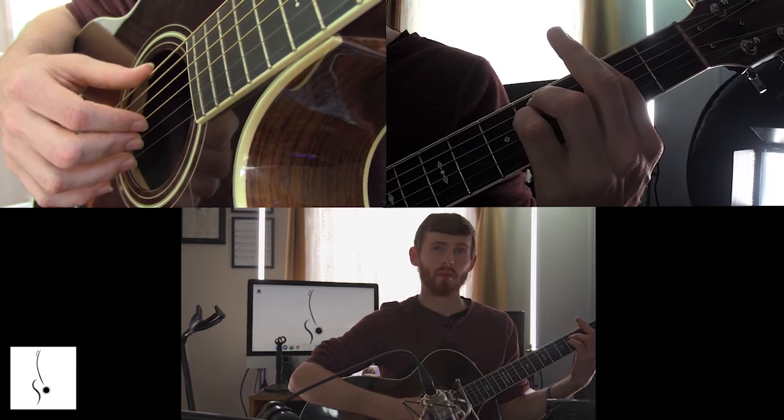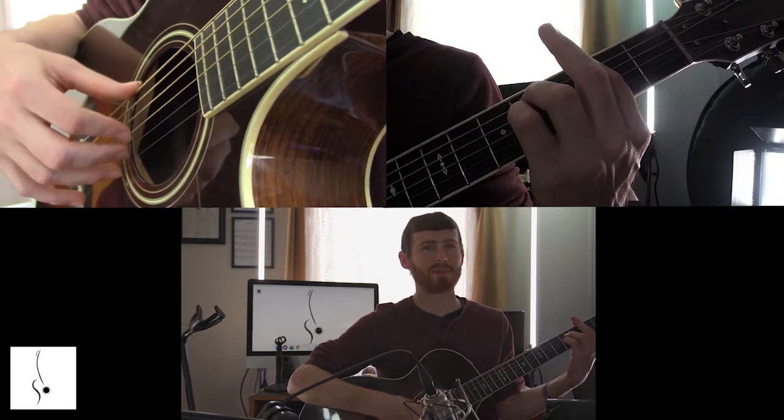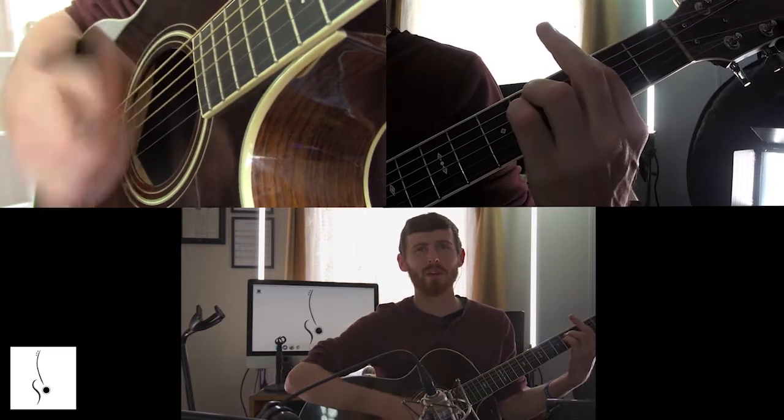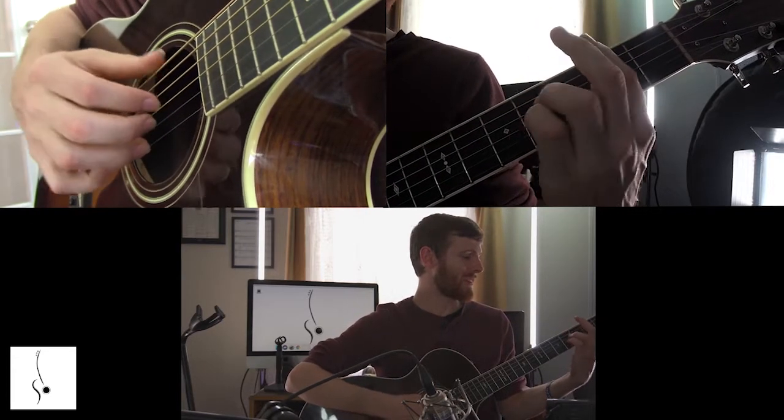Are you ready for the bar chord? Probably not. And that's totally okay — some of you are like 'give it to me coach, I'm ready.' Everybody's in a different place. Let's try this together.